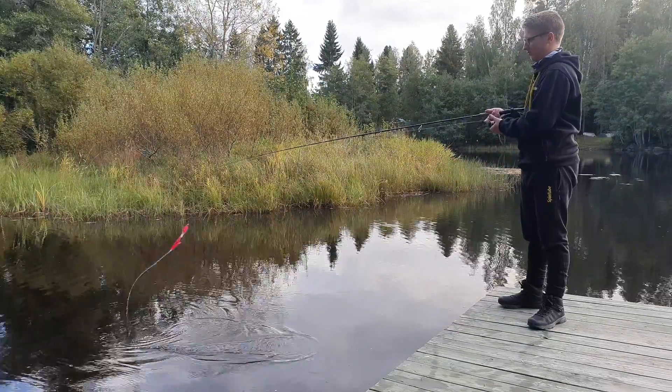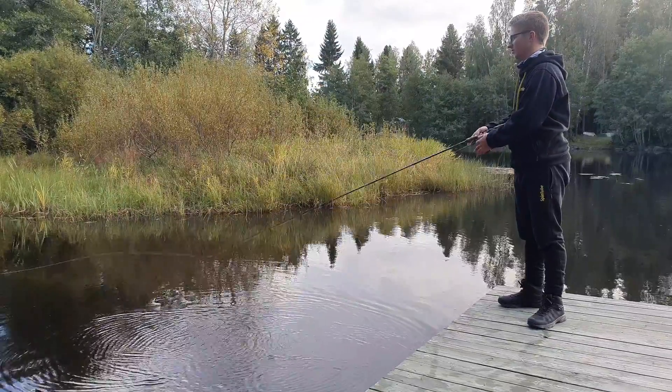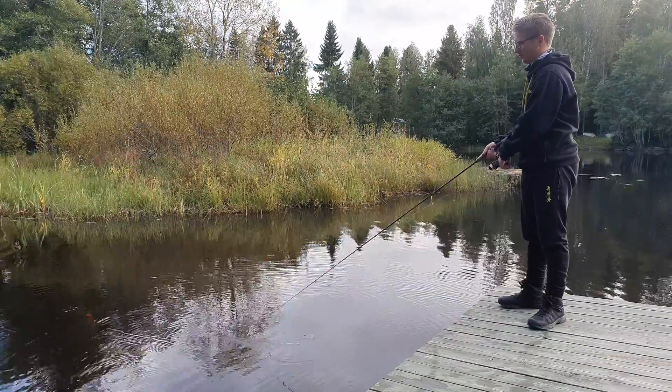Or you can reel it in fast — then you throw it, you're going to reel four times, then you're going to wait and then you reel four times again, and you repeat that.